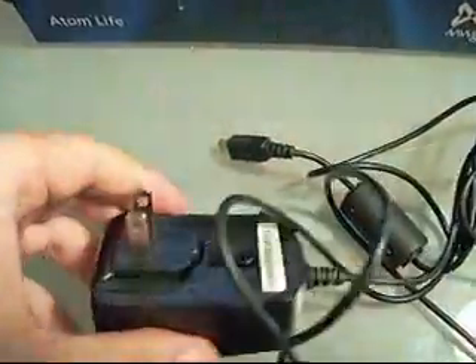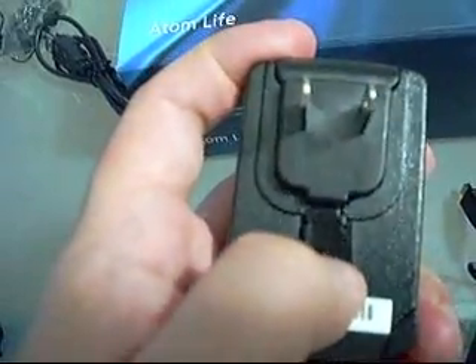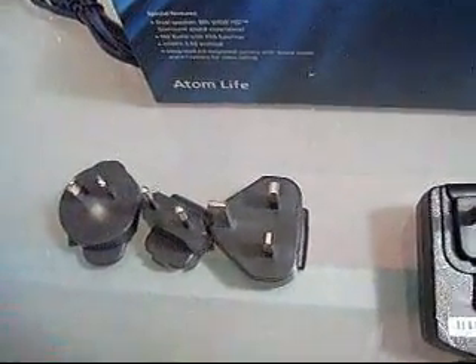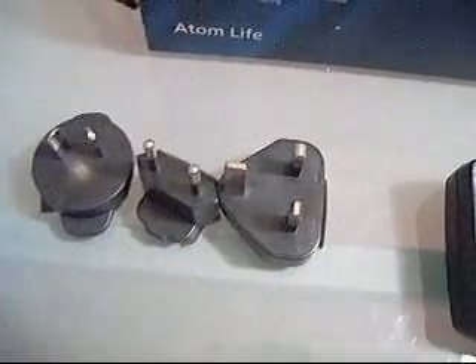First, if we take a look here, we can see that we have a standard USB AC outlet with a mini USB connector. One of the advantages about the connection on this device is that by pushing this button, we can actually slide off this USB adapter and replace it with the adapters that come with the device. We have some EU and UK plugs here, which means this is perfect for somebody who may be traveling outside of the country and needs access to different types of power outlets throughout the world.